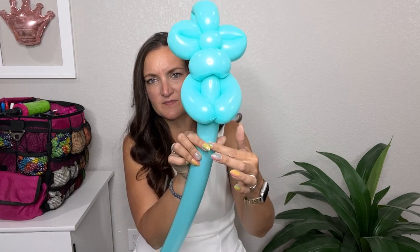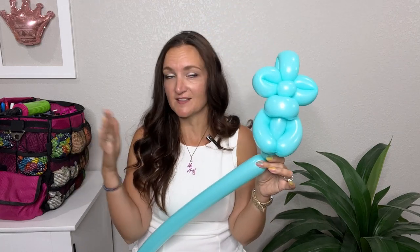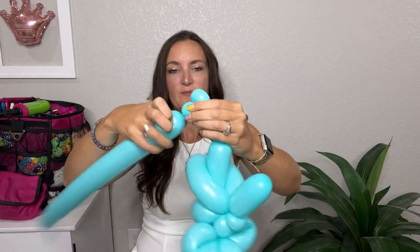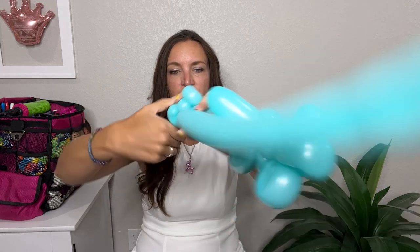Now we're going to work on the other balloon we haven't twisted yet. Come down — wherever you see his arms, come just about an inch or so below that and make a twist. Unless you want a really tall monster, then you can make this part longer. You can do whatever kind of feet you want; I like to make them knobby-looking and a little bigger. So: two-inch bubble, then a small round bubble pinch twist, another small round bubble, another small round bubble, pinch twist the second bubble, and then bring it back together with another two-inch bubble. There's one foot.